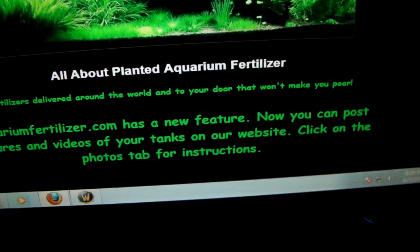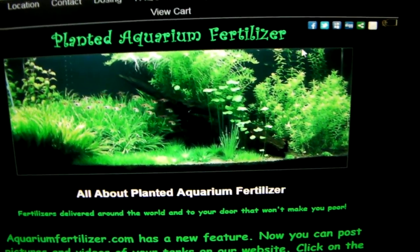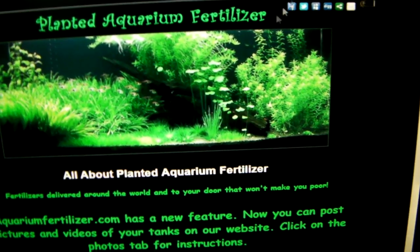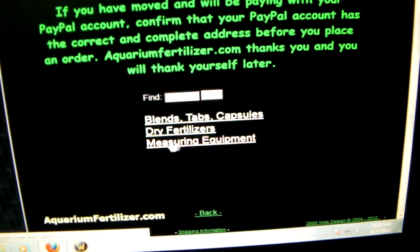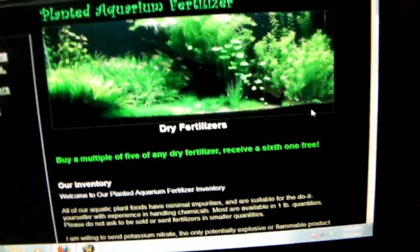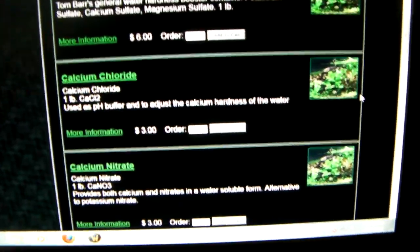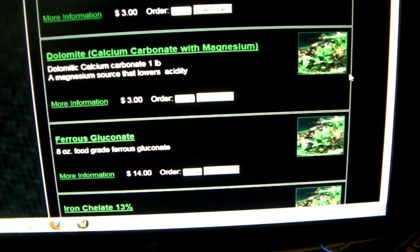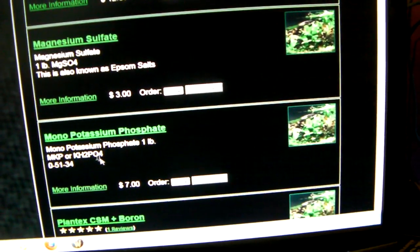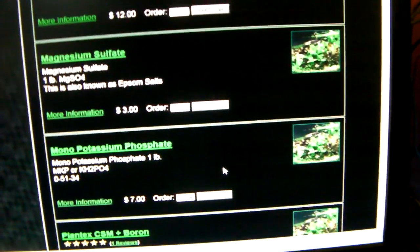That article leads you to Planet Aquarium Fertilizer dot com. It's kind of a confusing page - it doesn't really make it easy for you to find the products. But if you go to 'Order Now' and scroll down to dry fertilizers, you'll find the elements. Here's the KH2PO4, mono potassium phosphate, seven dollars for a pound, and they sell it by the pound.